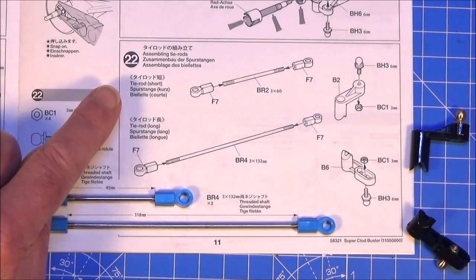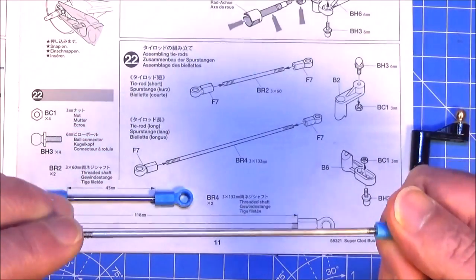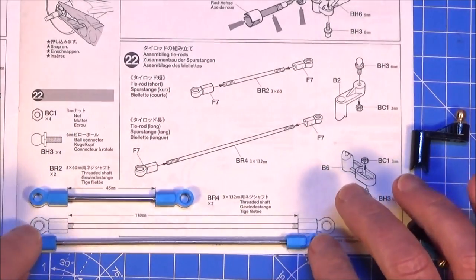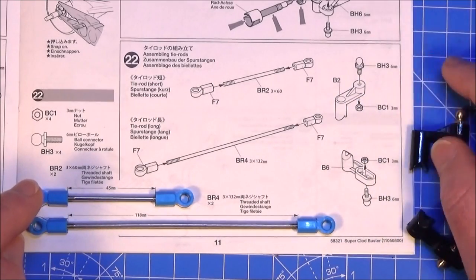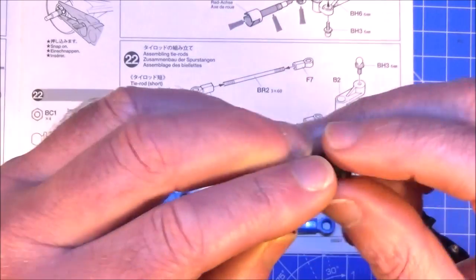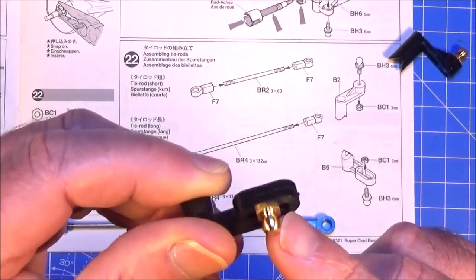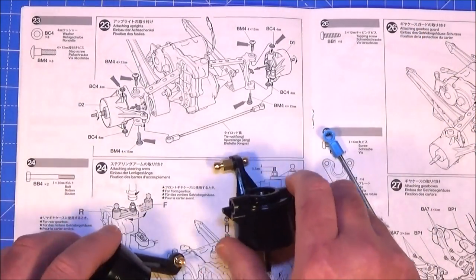Step 22 is assembling the tie rods - simply get the blue ball ends and screw one on each end of the longer bar (118mm) and the shorter one (45mm), measuring up exactly with the diagrams to the R2 scale. The other part of this step is to get part B2 - a 6mm ball joint in the top goes into a captive 3mm nut underneath. Then plastic part B6 - again a 6mm brass ball joint goes into the middle of the three holes into a captive 3mm nut.